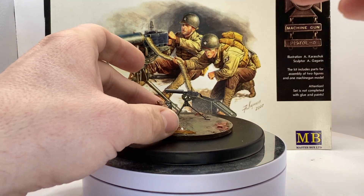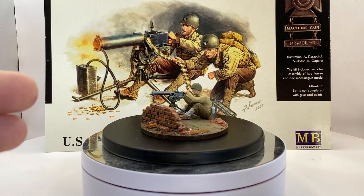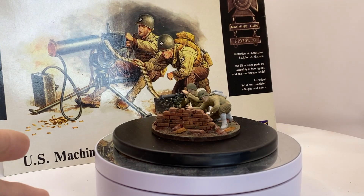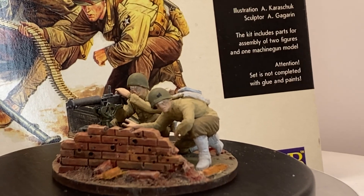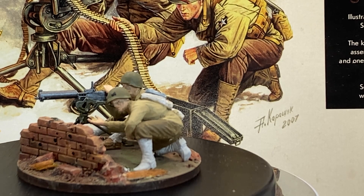The machine gun will come there and I've already assembled the figures almost completely and put on some paint, but it's very crude — don't think that will be the end product because it isn't. I always start out very crude just to get a sense of the figures. The set also includes some decals.